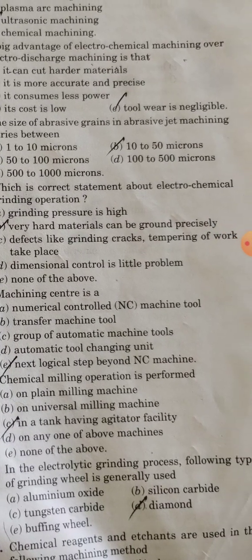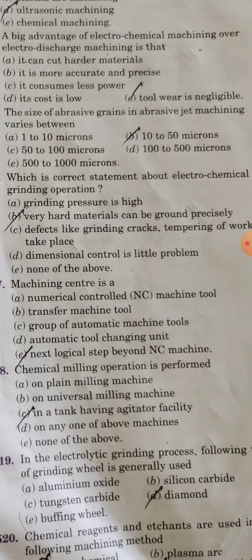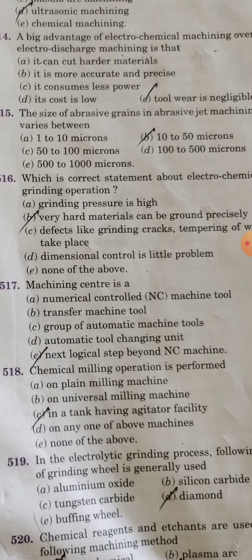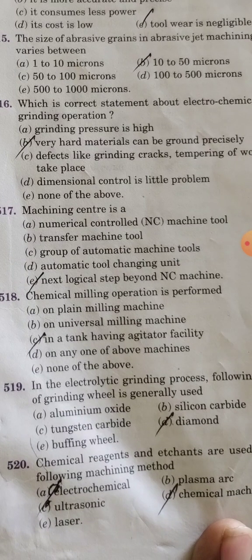A correct statement about electrochemical grinding operation is that very hard materials can be ground precisely. A machining center is the next logical step beyond an NC machine. Chemical milling operation is performed in a tank having an agitator facility.